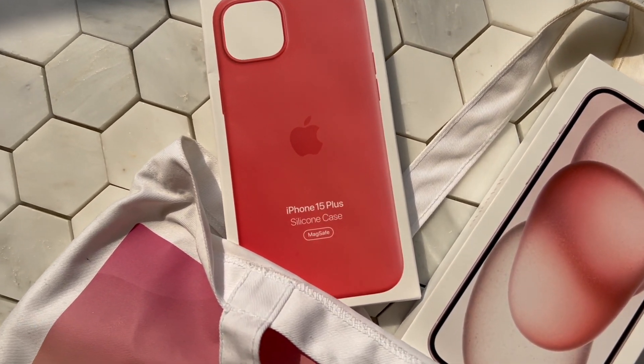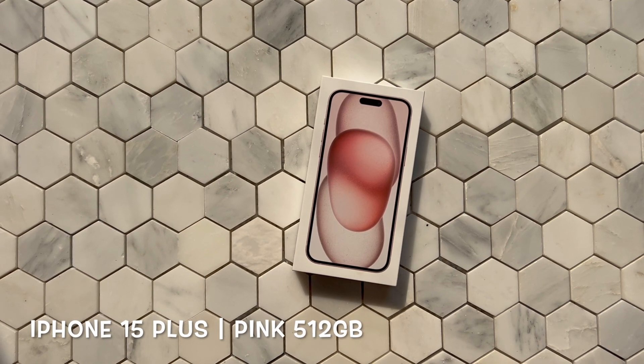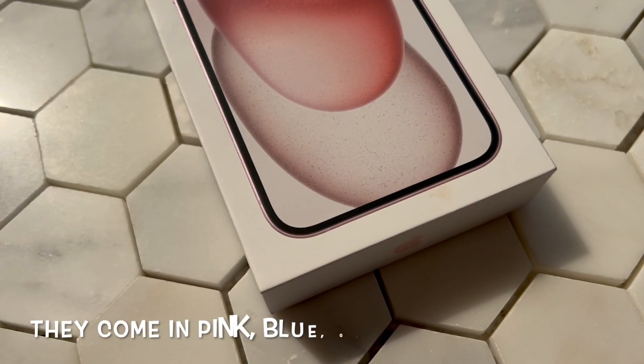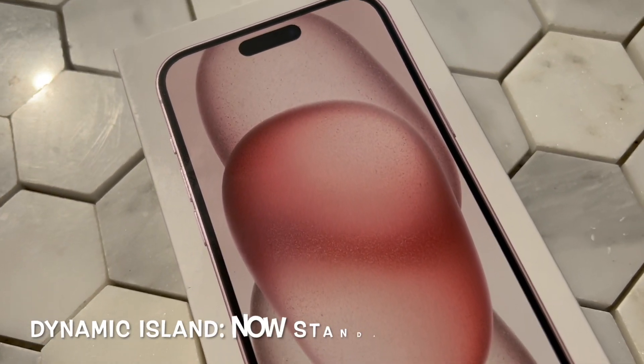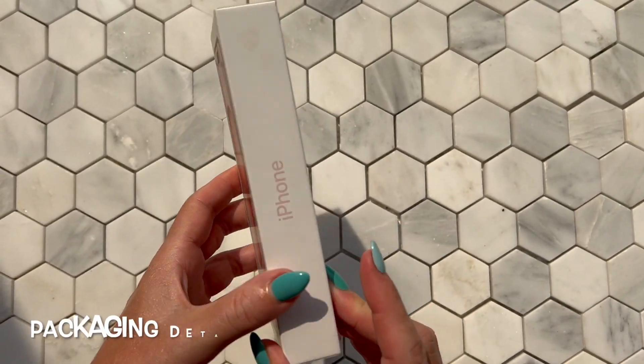Along with the Apple silicon casing in guava, which I qualify as more of a strawberry red, pinky vibe. Let's unbox away! On the front of the box you can now see at the top the dynamic island, which we will now have on all the iPhone 15s.